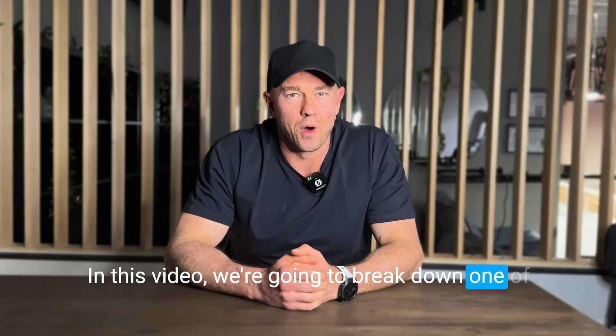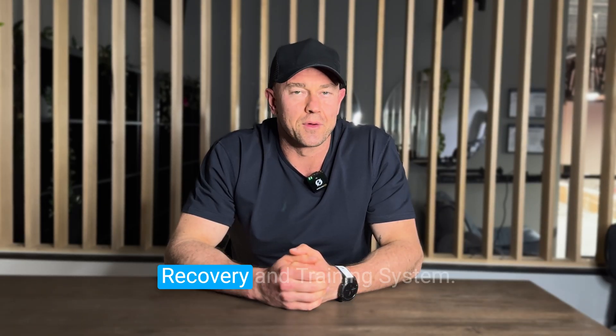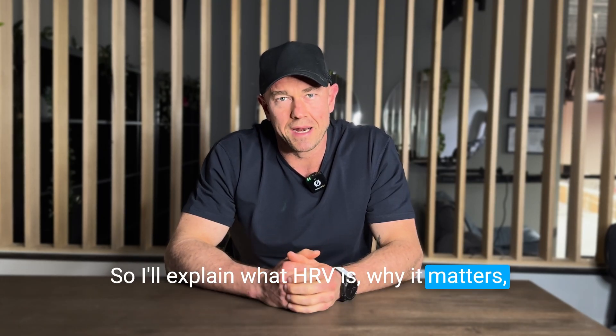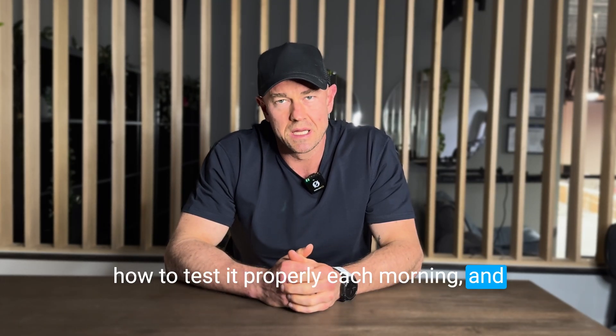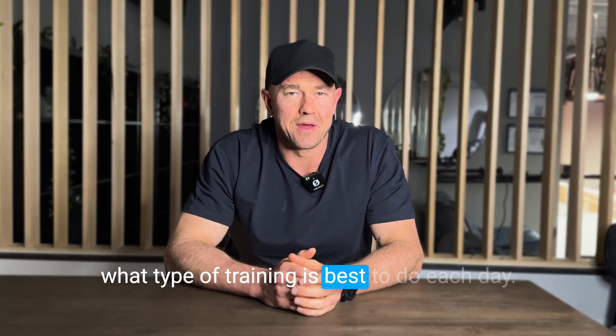In this video, we're going to break down one of the most important parts of the Baines method, and that is the Morpheus recovery and training system. I'll explain what HRV is, why it matters, how to test it properly each morning, and how to use your Morpheus data to decide what type of training is best to do each day.